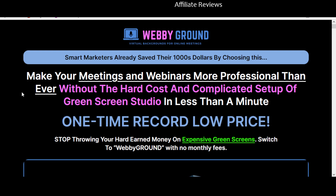Let's look at what Webby Ground is. It's telling us: make meetings and webinars more professional without the hard cost and complicated setup of a green screen studio in less than a minute. One of the things we're going to notice here is the 'hard cost' — I want you to pay attention to that: the hard cost and complicated setup.